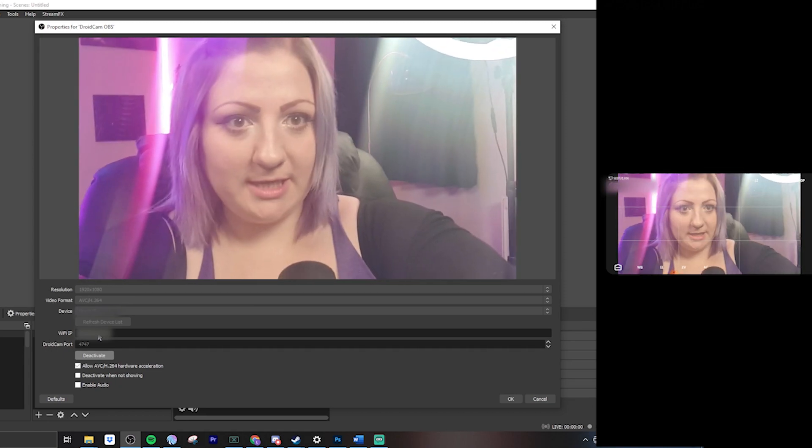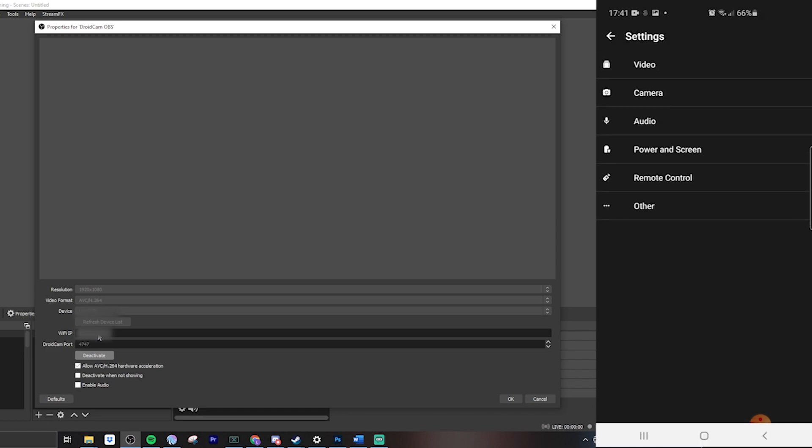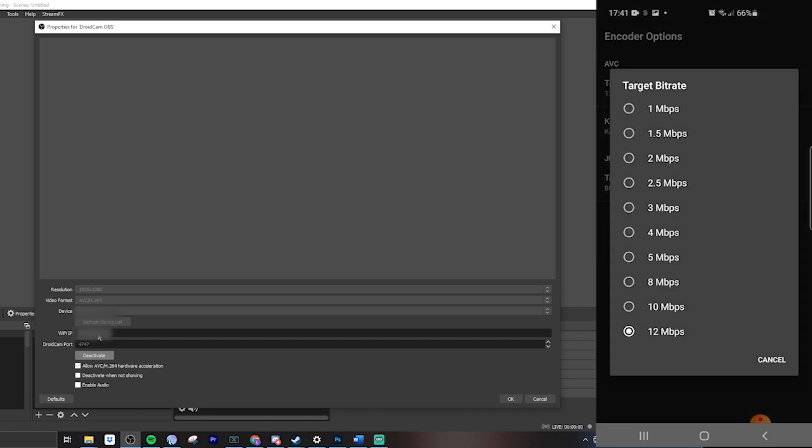If we hit Activate, we should get an angle of my face — let me flip this. There we go. Obviously I'm holding this in my hand so it's not going to look too good. I just wanted to show you something I found out whilst filming: if the picture quality is breaking up and looking pixelated, all you need to do is tap the three little lines at the top of the app, jump into Settings, then Video, then go to Encoder Options and set your bit rate to the absolute maximum. I think it was set by default to 2 megabytes — I boosted it up to 12 megabytes and that made the picture quality a lot smoother.